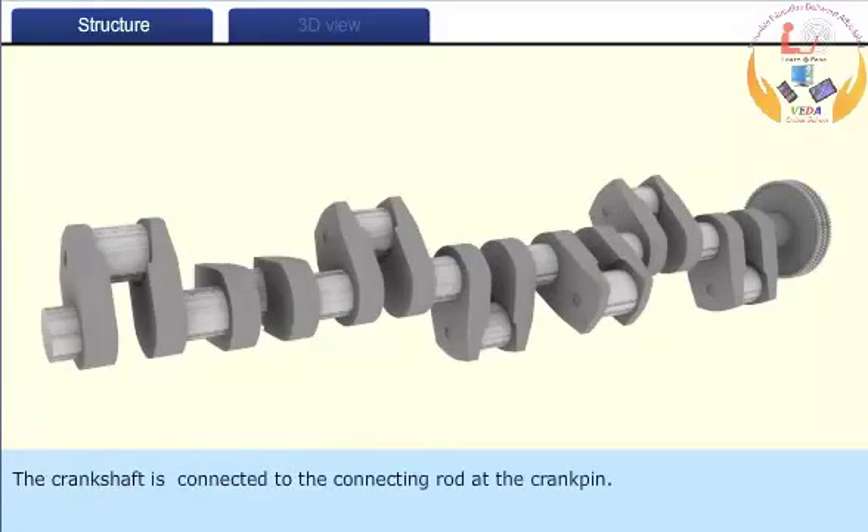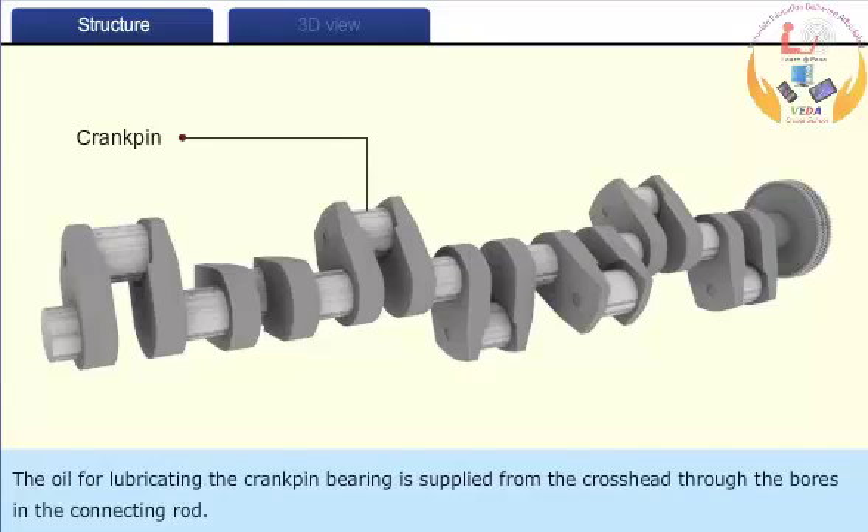The crankshaft is connected to the connecting rod at the crank pin. The oil for lubricating the crank pin bearing is supplied from the crosshead through the bolts in the connecting rod.